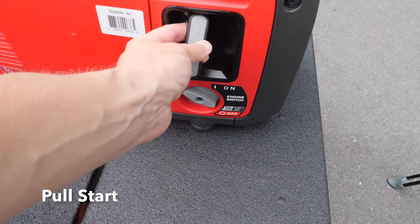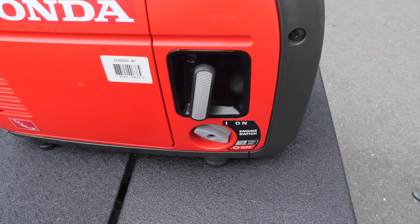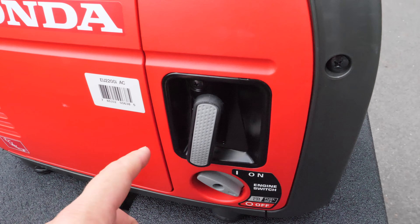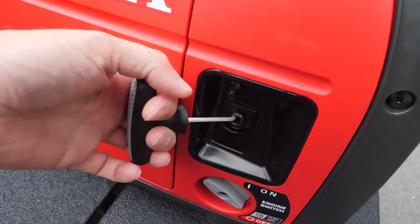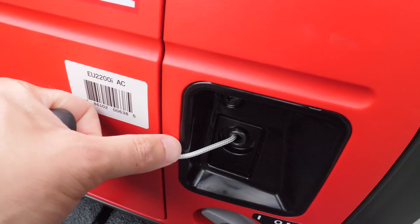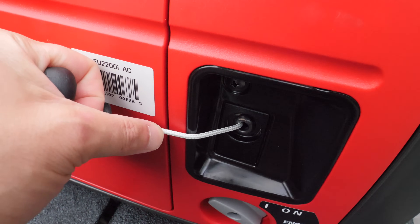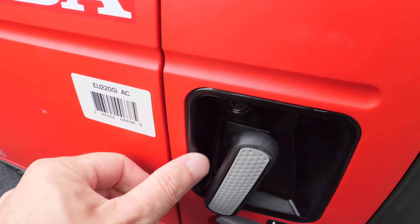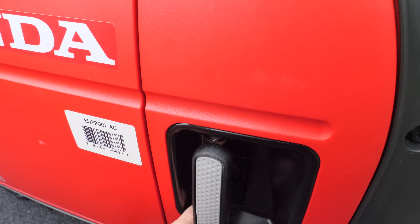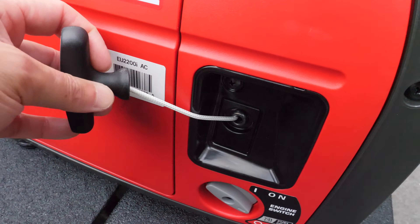Here is your pull starter — it's very convenient. One thing Honda improved with this version: on the old EU 2000, when people would pull-start it at an angle, the rope would burn into the plastic right at the housing edge — like a rope burn that would melt the plastic. It didn't cause any real problem to the generator, but it looked terrible. Now this section is all metal, so the rope will just smoothly glide on it and you won't have that issue anymore.